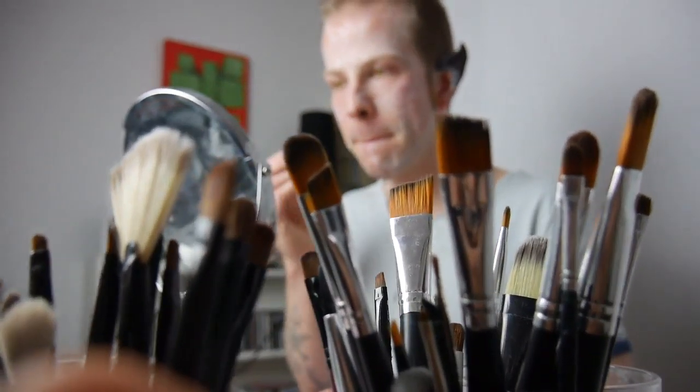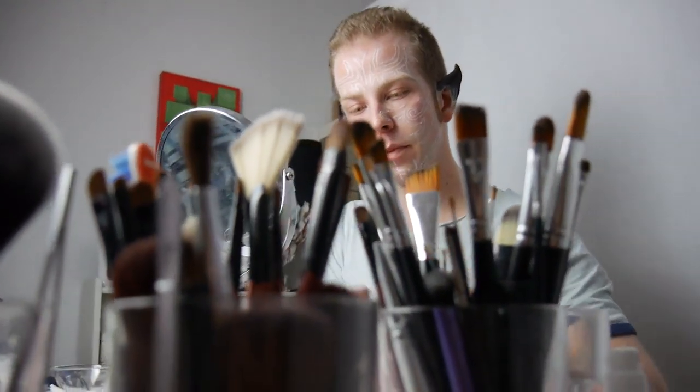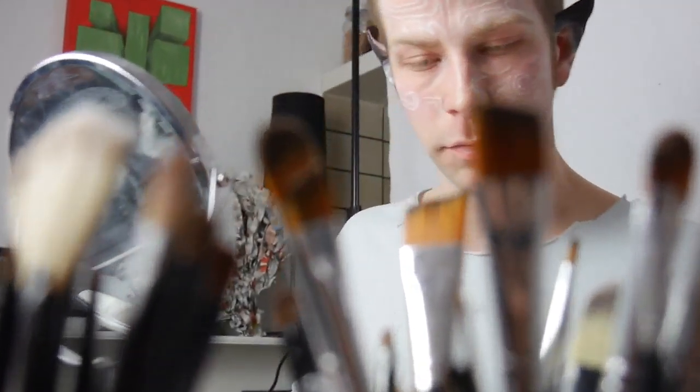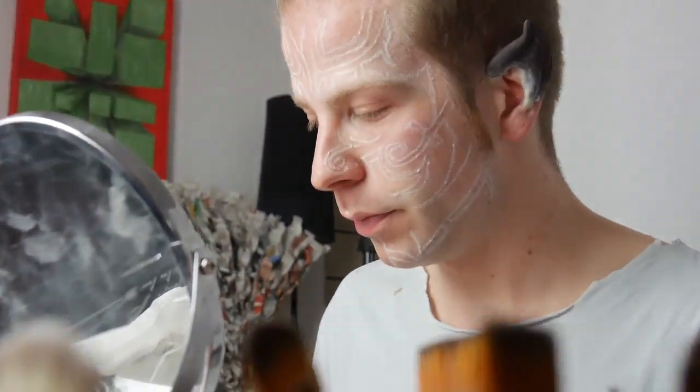Hello you all and welcome to my next video. This one is going to be X-Men Realness because I did Kurt Wagner aka Nightcrawler. If you want to see how I got this look done and how to recreate the look, stay tuned.